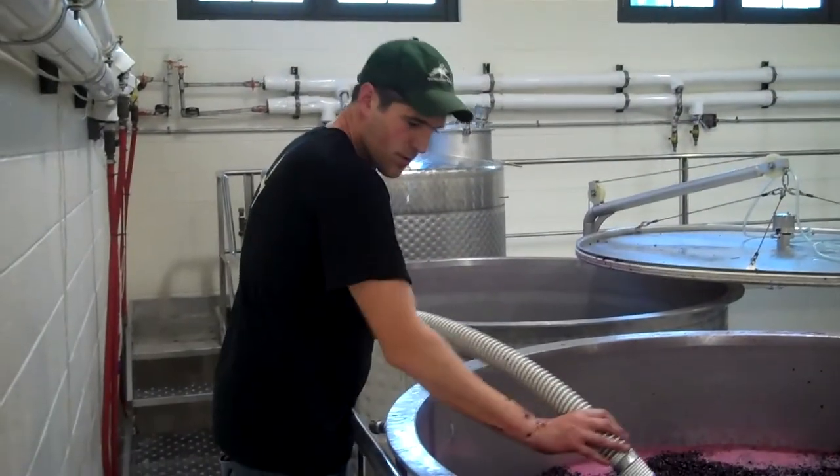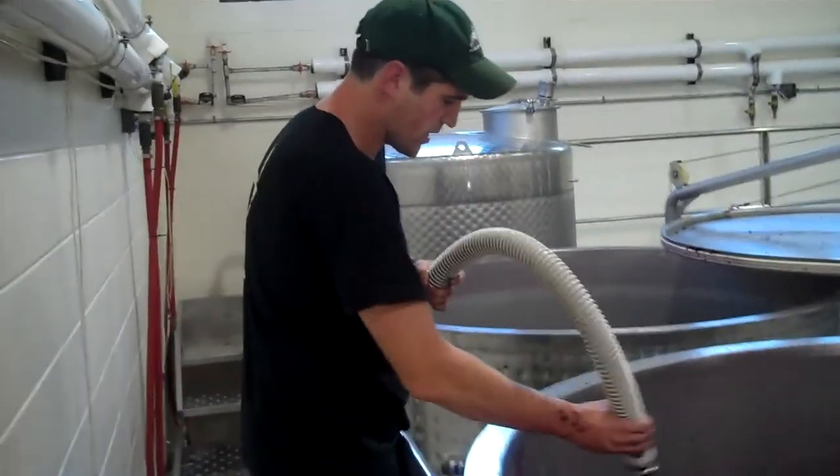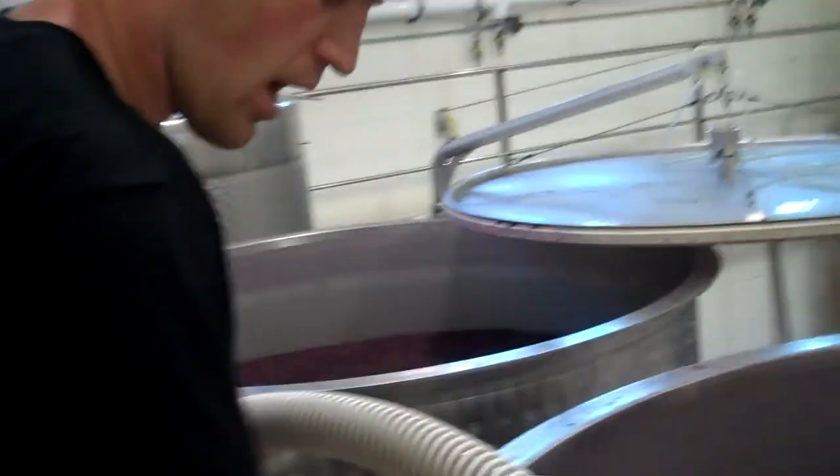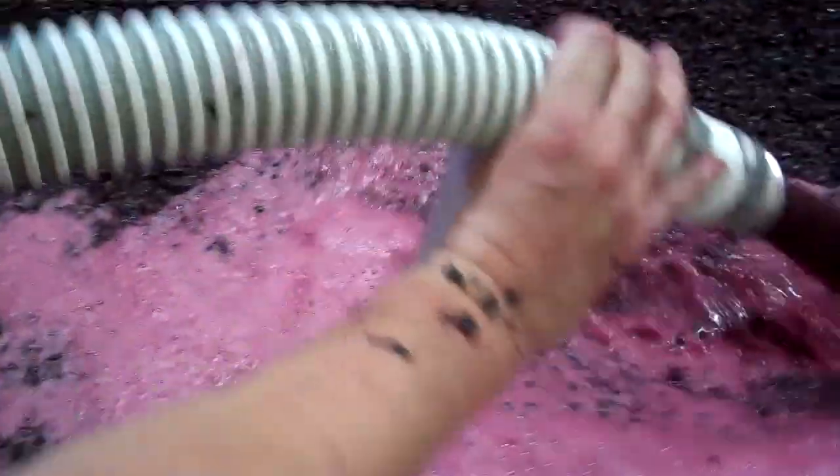It's the end of the day and we are going to do our PM pump overs. This is technically low right here. As the wine is fermenting, it's creating pressure that's pushing all the caps up, and the liquid is settling to the bottom.